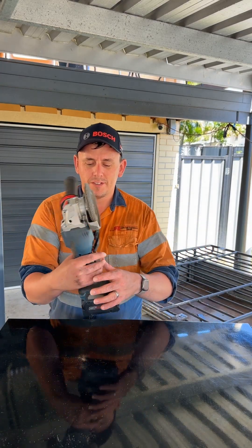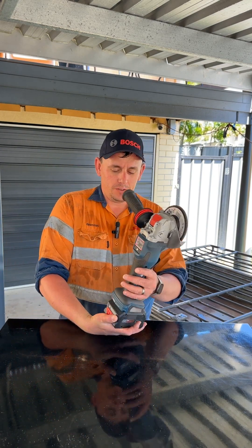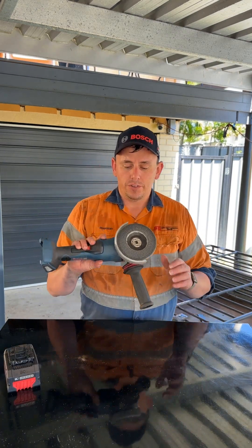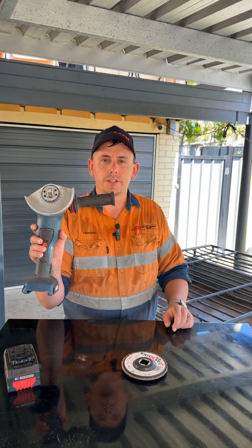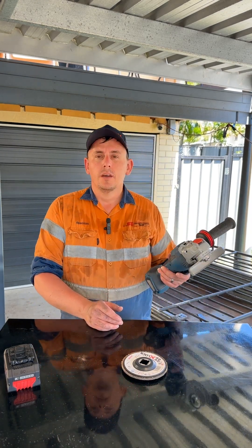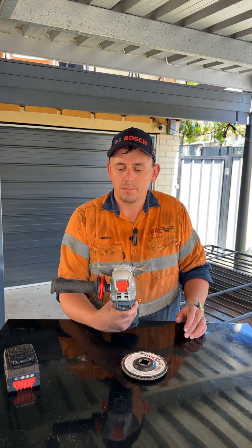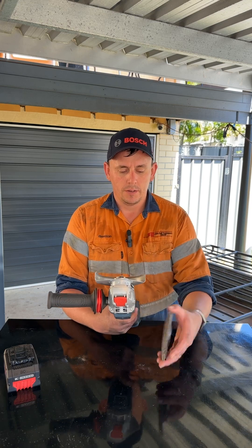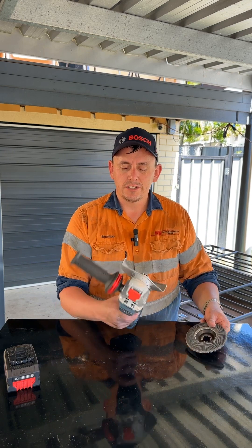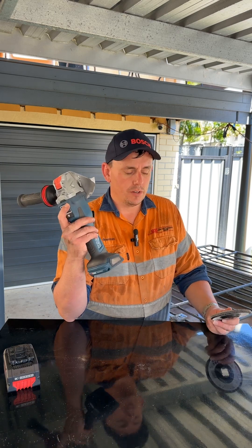My final thoughts on this: it's a great little tool. It's got a bit of weight to it, but it's quality. The battery gets quite warm, but the tool itself is great. I love the functionality of the X-Lock. Didn't think I'd like it — from a DIY standpoint I thought it was going to be a bit annoying — but being able to change the discs out and quickly set the speed for the different discs, I reckon it's great.